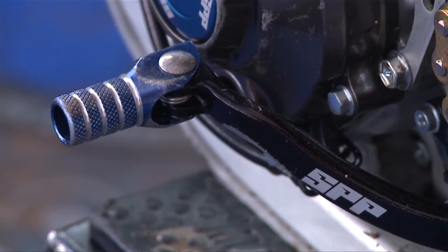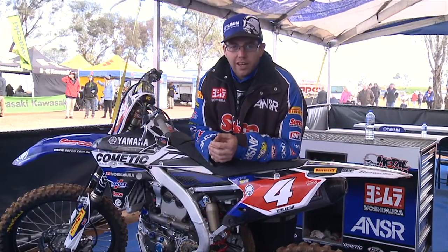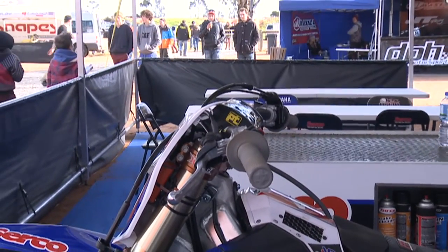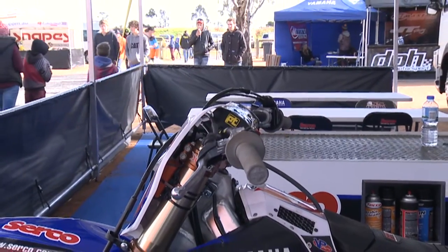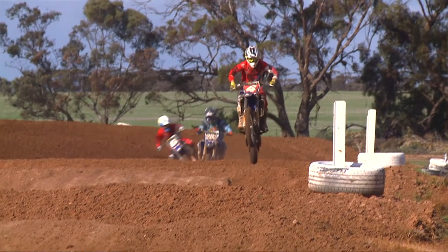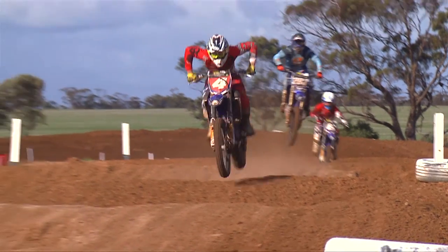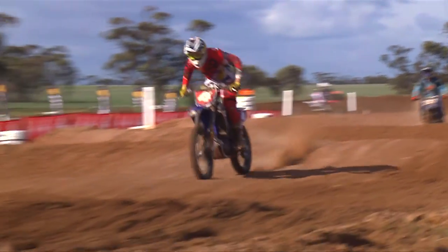Setting up a 2014 YZ250F for Luke Clout — he's a rider that likes his handlebars laid very far back. As you can see, it's a lot further back than any other rider in the paddock, but it works for him and we can't argue with that. Motor-wise, he likes a bike that revs out nice and high, and as you can sometimes hear, he's always up high in the RPM.